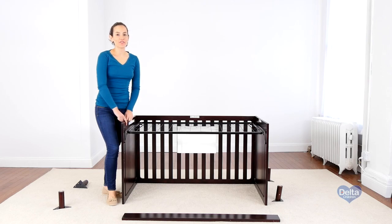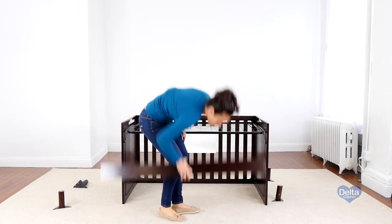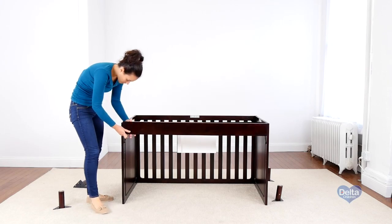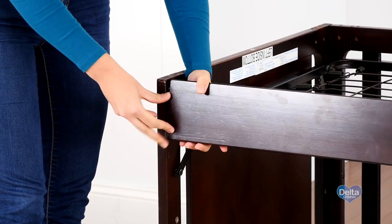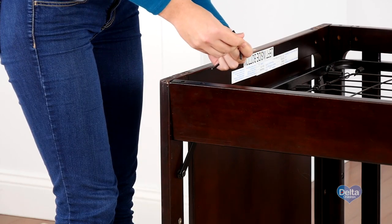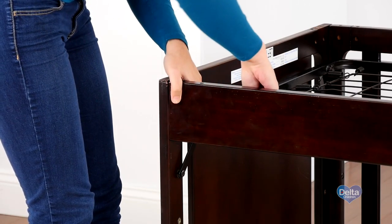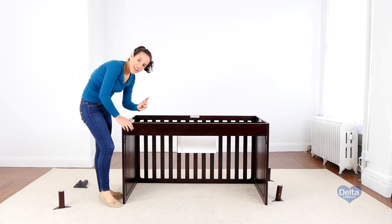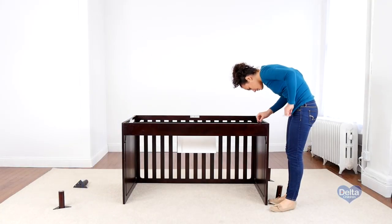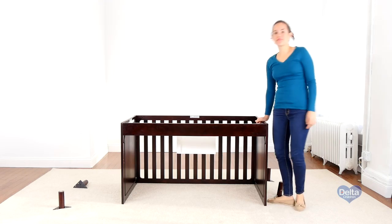Now we're going to attach the stabilizer bar. For this you will need two 45mm bolts, two half-round washers, and two metal pins. Don't forget the provided Allen wrench. The washers and bolts are going to go behind the stabilizer bar. Remember to use the short side of the Allen wrench to tighten the bolt. And that's it.